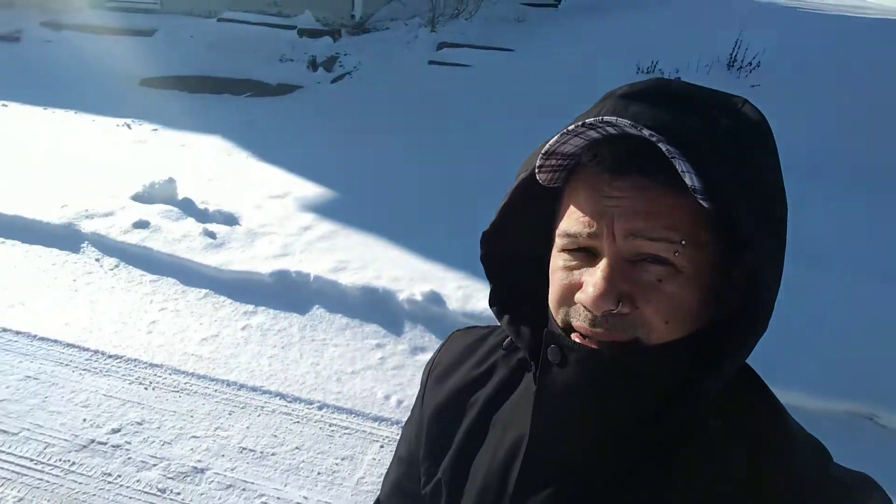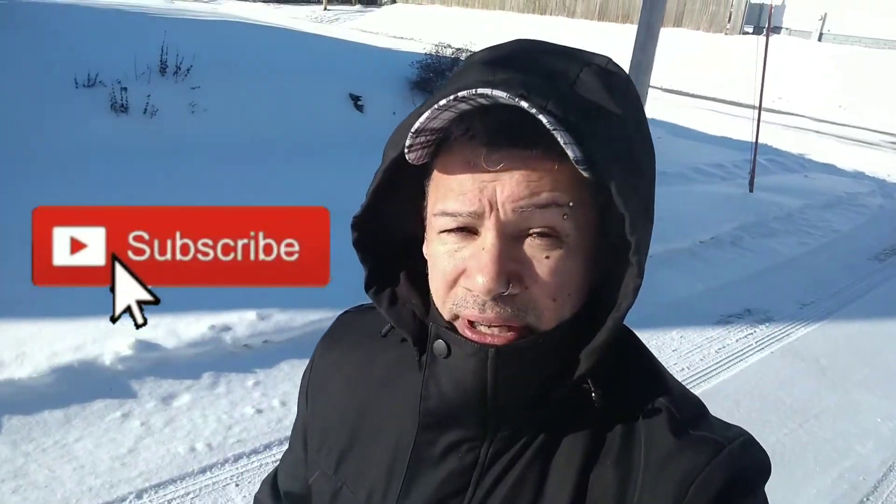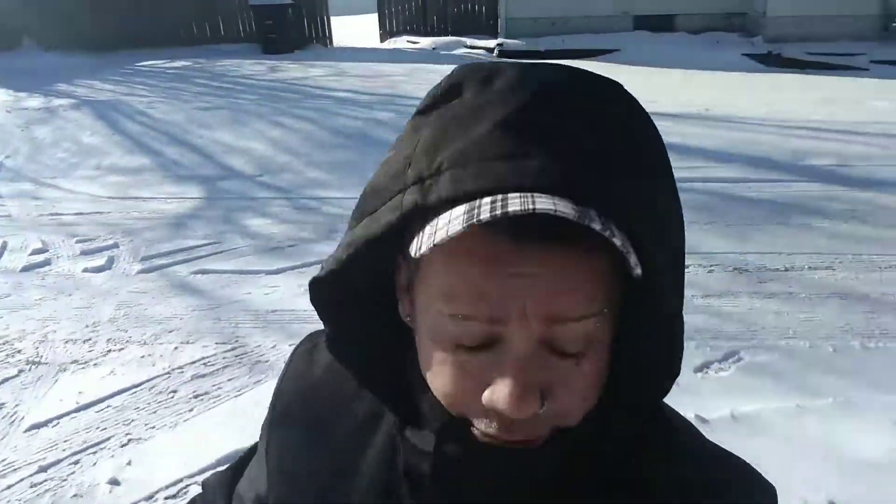Well, hello everyone! Welcome to Cooking Totally with Sammy. It's real cold out here, guys — it's like below zero with the wind chill. I just came from the store, I decided to walk today. Guess what we're going to do today? We're going to make homemade beef chili beans, because on such a cold day a nice beef chili bean will be real good — keeps you warm in your house. And I do make one of the bestest ones too!